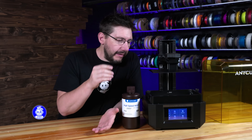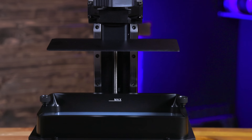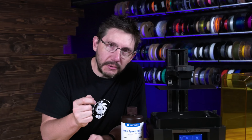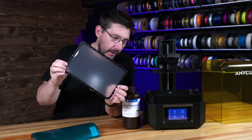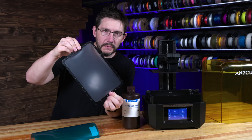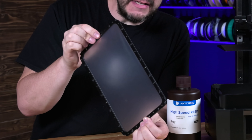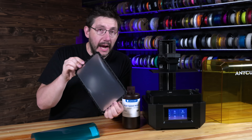Anycubic has also implemented something they're calling ACF film. That's the film inside the vat that the model prints against. ACF film paired with high speed resin is what enables you to get that 12K LCD powering 105 millimeters per hour. This is ACF film, and this is what's in the bottom of the vat. You can see that there are screw holes around the metallic frame. This ACF film makes it easier for the resin to detach, which means you can print at higher speed.